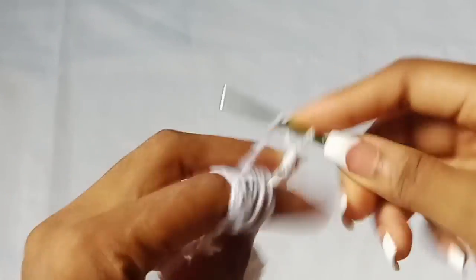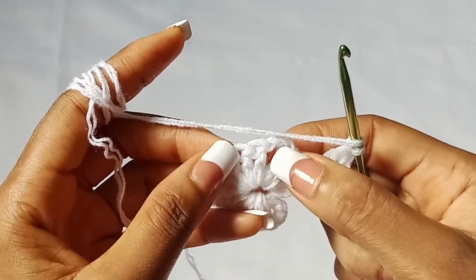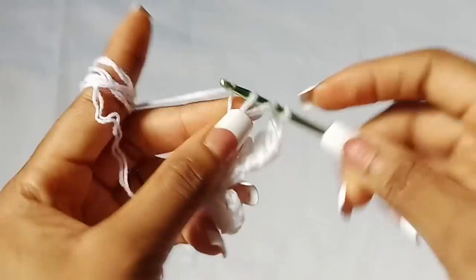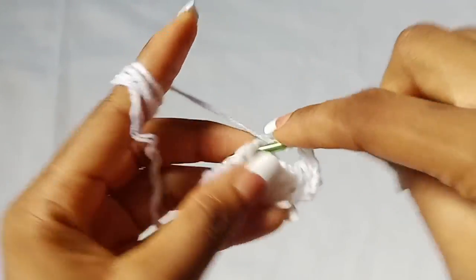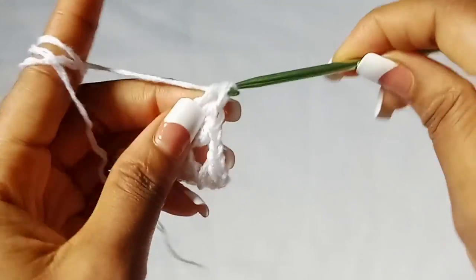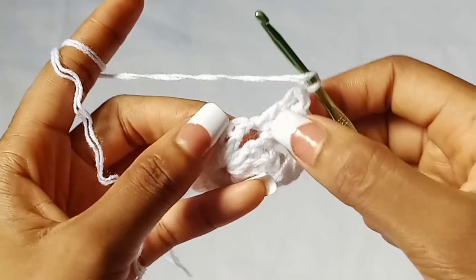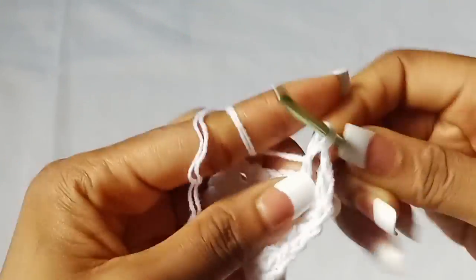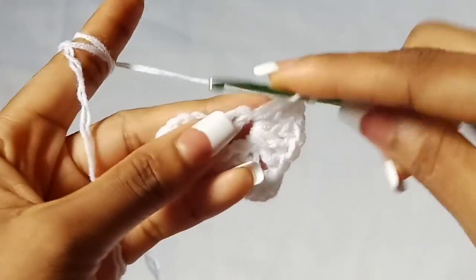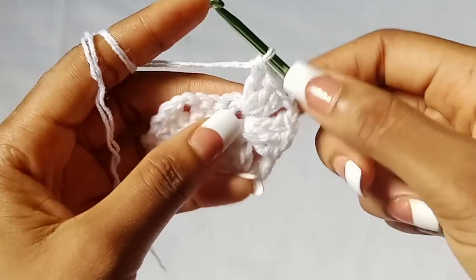Then chain one and next we are going to work a shell stitch into the first chain two space. A shell stitch is three double crochet, chain two, three double crochet. Work three double crochet into the first chain two space — one, two, and three. Then chain two — one, two — and place another three double crochet into the same chain two space: one, two, and three. That completes our first shell stitch.